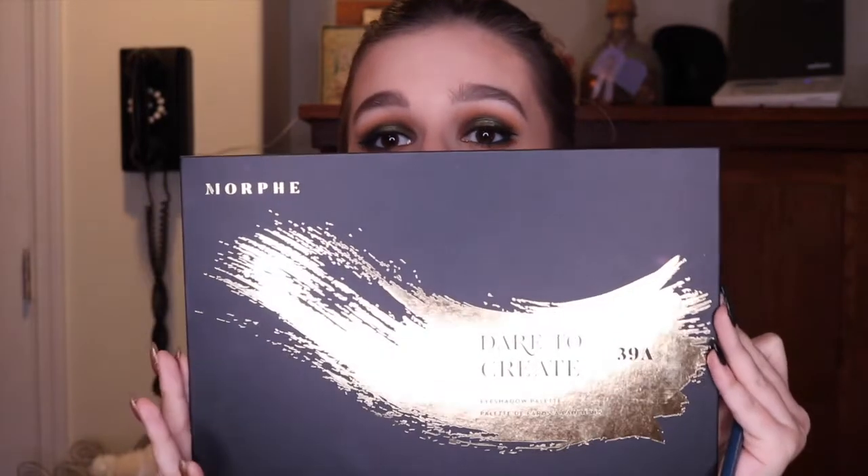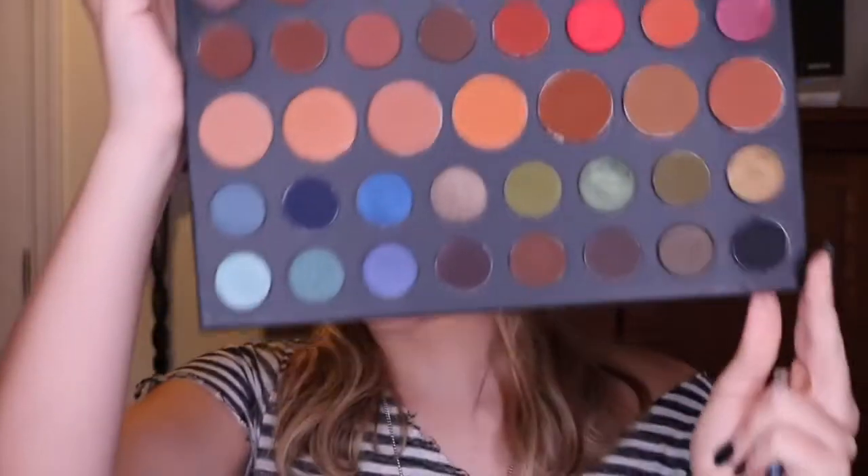I put this in my waterline and even though it was a lot bluer than what I thought throughout the video, it still pulled together the look. I created this look using the Morphe 39A palette. I got this for Christmas — my dad got it for me — and it has a bunch of variety of shades. This was my first time using it.